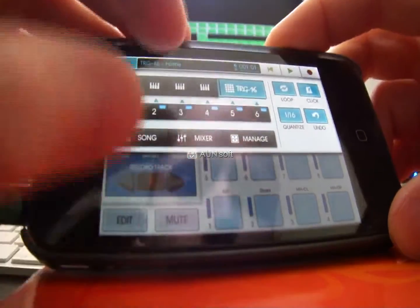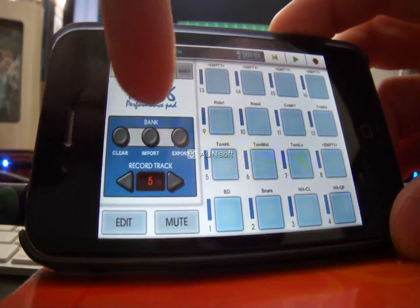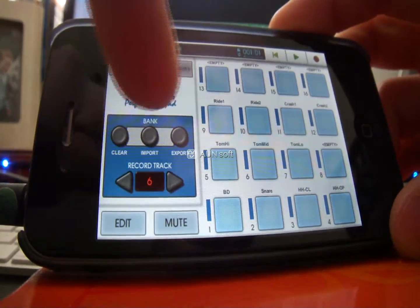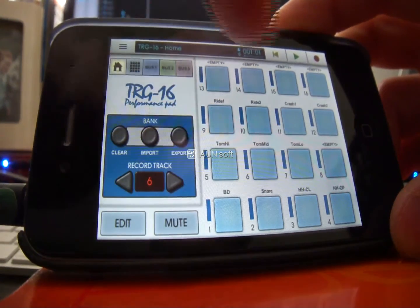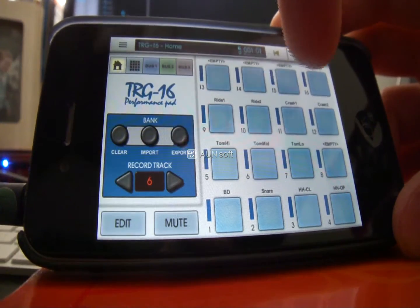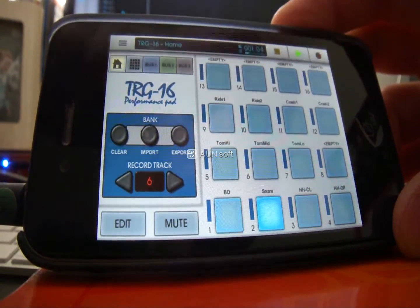To record the fill at the end, change your record track to number 6. As I say, you don't have to, but I'm going to. I'll do the same thing — play first and press Record later nearer the end of the loop.